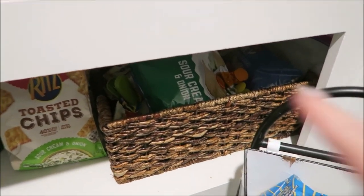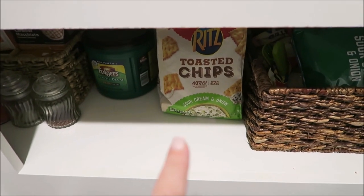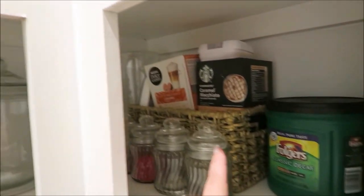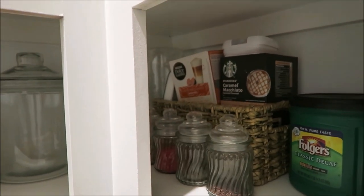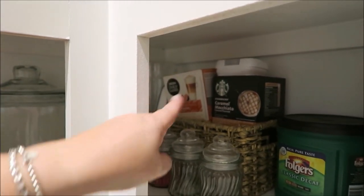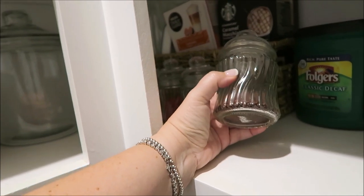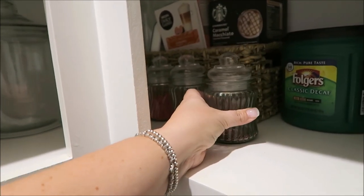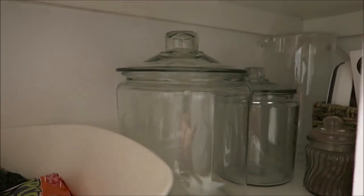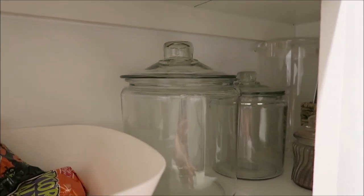Back here I have a basket with chips, including some unopened ones. Then there's coffee, and back there is extra coffee for my Dolce machine that I like to use in the wintertime. These glass containers are what I fill for my hot cocoa bar — I fill them with hot cocoa mix, sprinkles, etc. I have two empty glass jars back there that aren't being used right now.